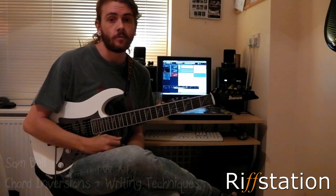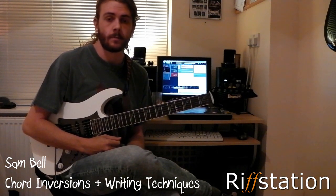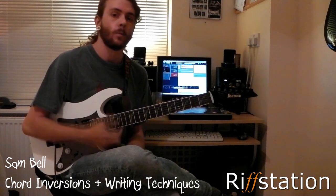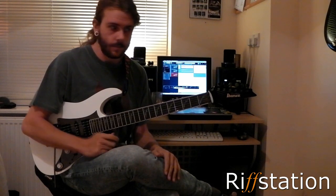Hi, Sam Bell here for Riff Station. This month I'm going to take you through a writing concept I like to use when coming up with chord progressions. What you just heard was a bit of my song called 'You Will Know What To Think.' In that song it started off by me playing around with some chord inversions.